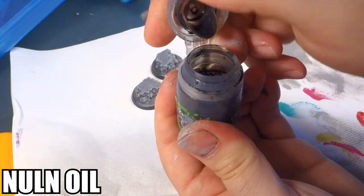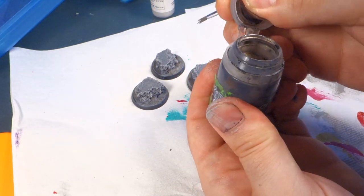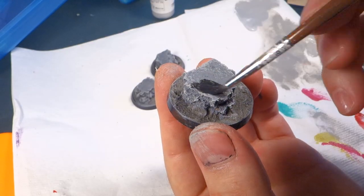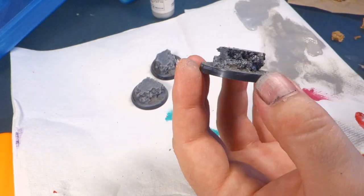The last part of our super easy rocks — we're going to grab Nuln Oil and put it over the entire thing. You can do the Nuln Oil before the dry brushing, but whatever shade you decide to use is going to bring all those colors together and make it look a lot more natural by tinting all the colors underneath. So I like to do the dry brushing first before I put it on.